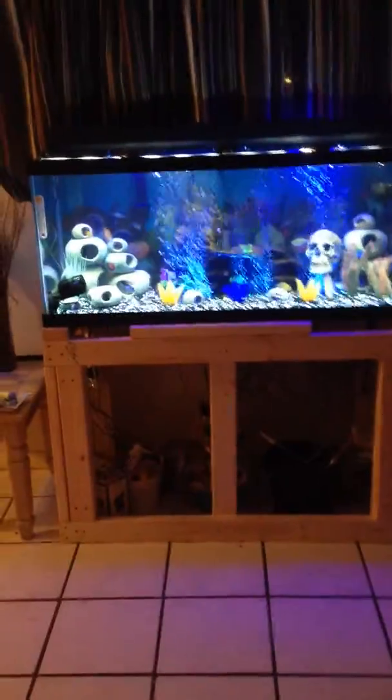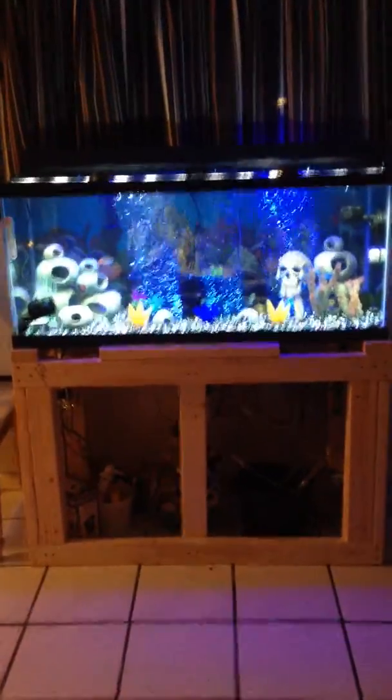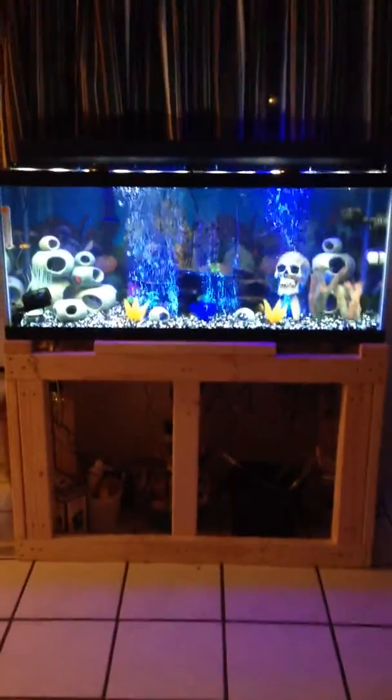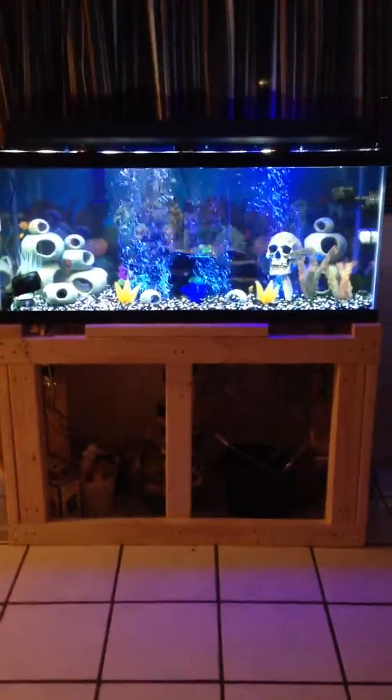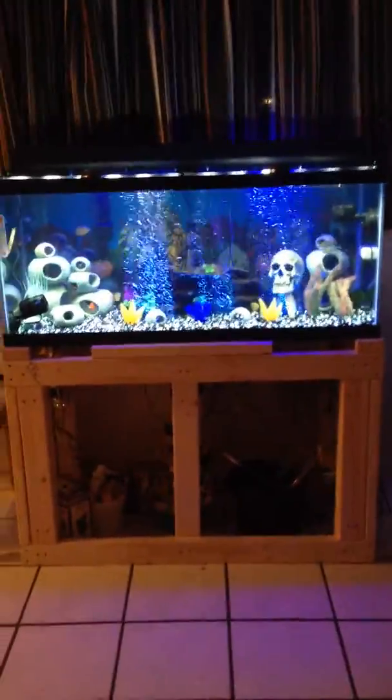Well, that is it, people. If I make any changes or do a water change, I will post a video. If you want me to build a fish tank table for you, just let me know — write to me and we'll talk about it. Be safe, people!